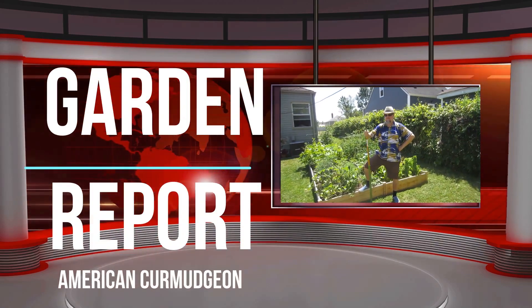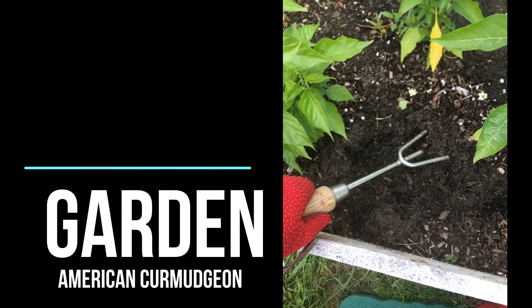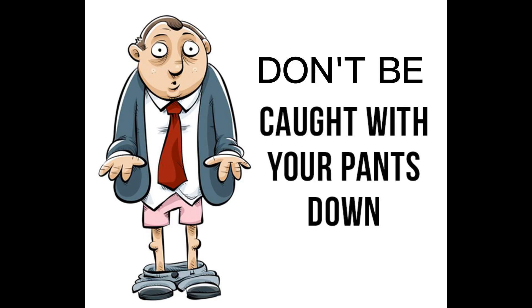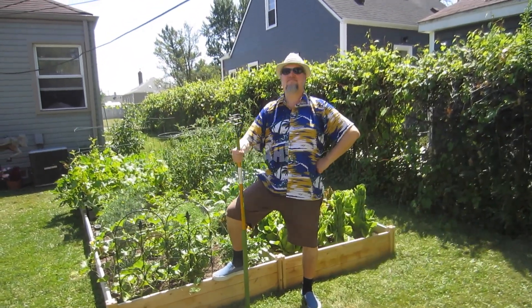This is my Garden Report. You're gonna plant some food in your garden now. But don't be caught with your pants down, brother, with no food. Yeah!